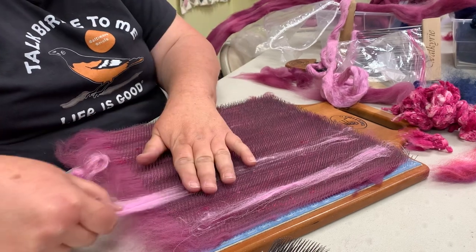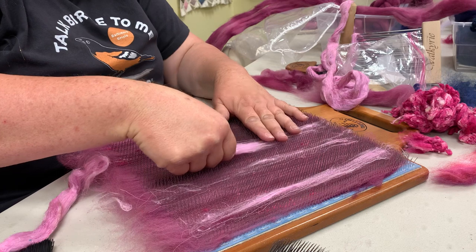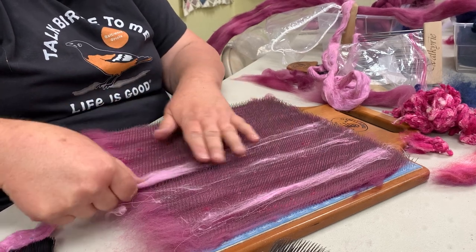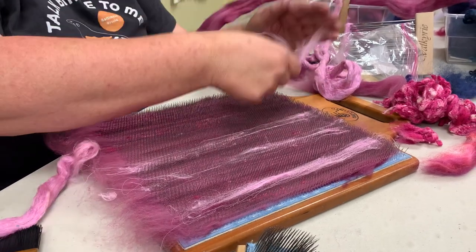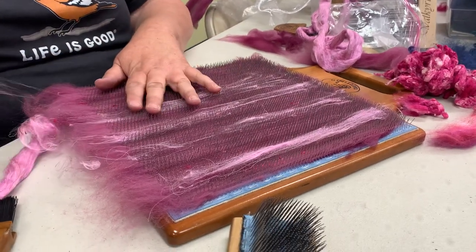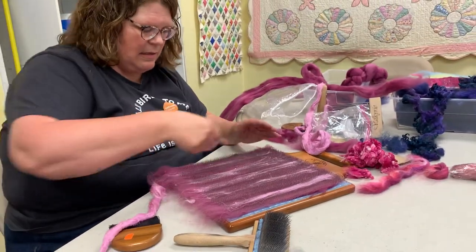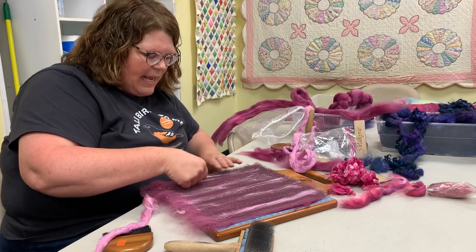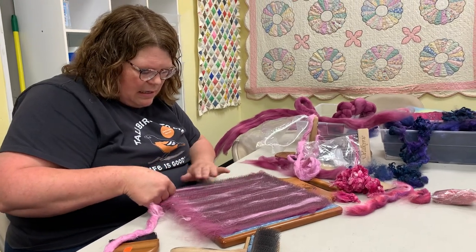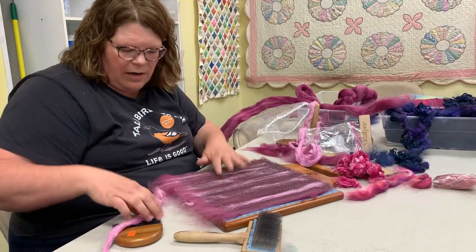I have some that's mixed colors too — this really dark, almost iridescent royal blue with other colors running through. It's so cool; I love working with it. But a little bit goes a long way, and it can sometimes make things harder to spin if it's too different from the draft of your wool.